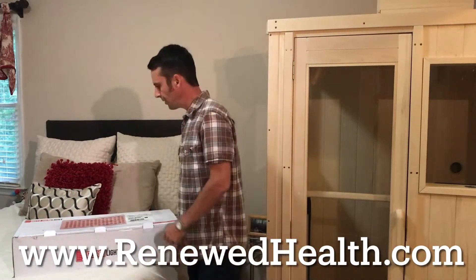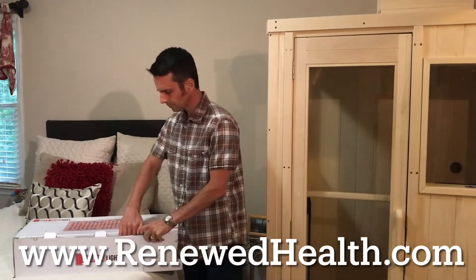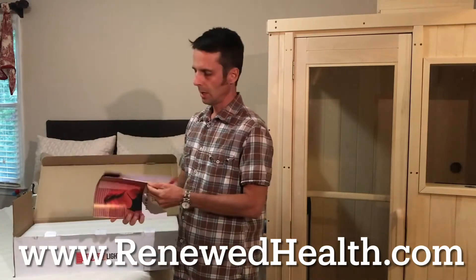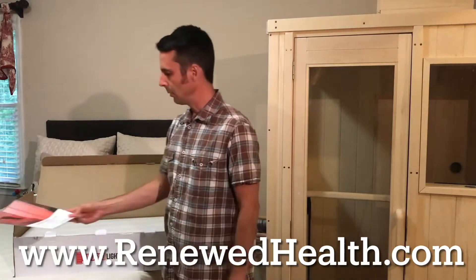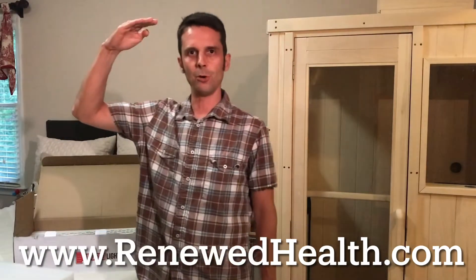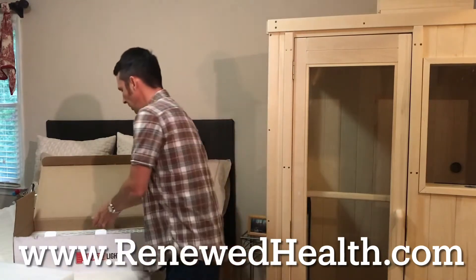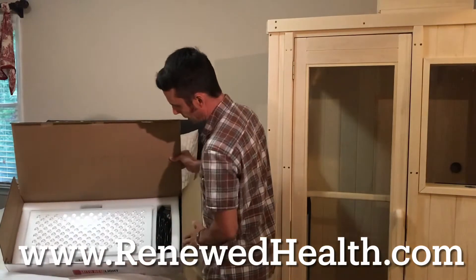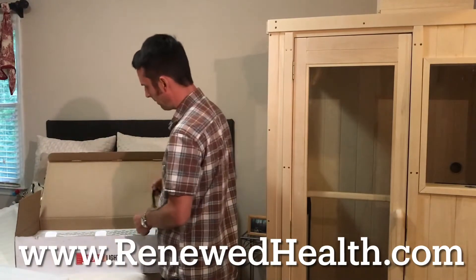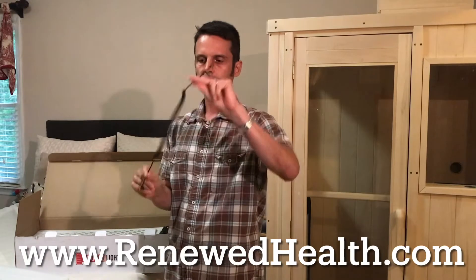They've done a really nice job with the packaging. You open it up and you've got a very comprehensive owner's manual that explains how to set it up. If you're going to use a rack system, this can be a modular system, which is great. I'm actually going to be adding this one onto my 1500 so it'll make it like five and a half feet of light panel — all the way from my feet to the top. I'm only five-eight to give you perspective. It comes packaged very nicely with all your cables, brackets, and on the side is a connection to connect the 1500 and the 750 together for compatibility.